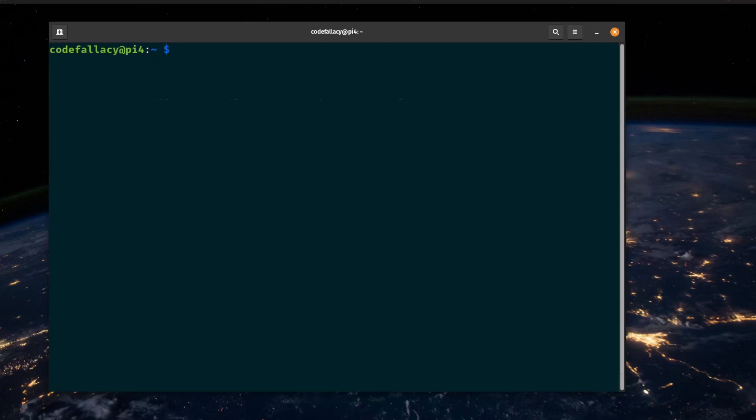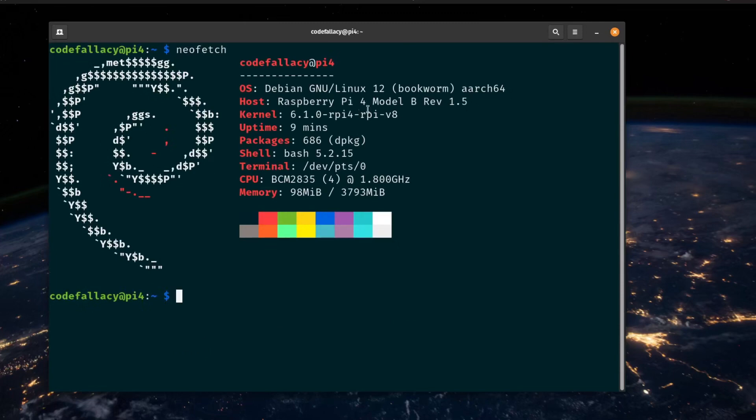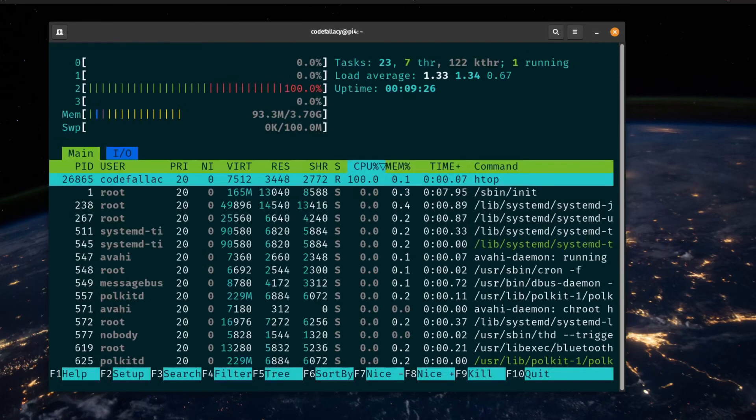I went ahead and also installed NeoFetch so we can see system information. This is a Raspberry Pi 4 Model B running Raspberry Pi OS, being recognized as regular Debian GNU/Linux. As you can tell, we're using 98 megabytes out of the four gigabytes available, which is quite nice. Look how lightweight this operating system is.